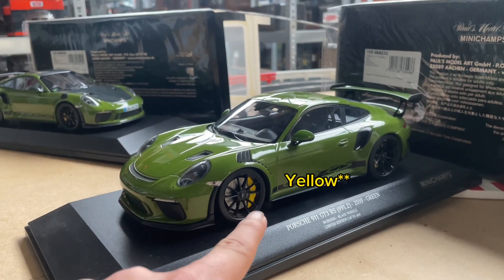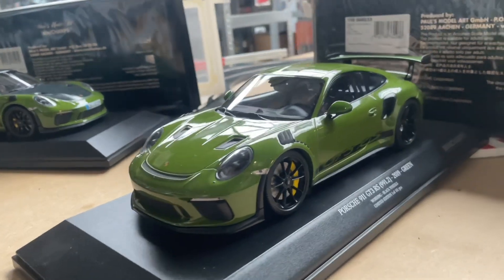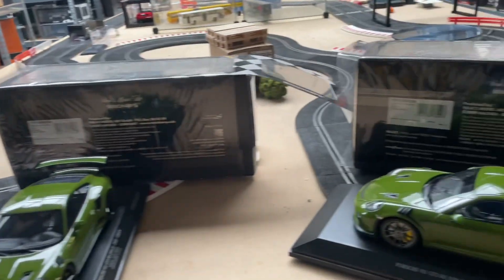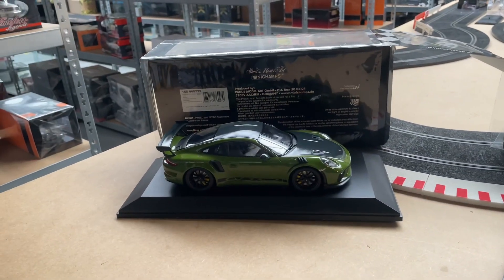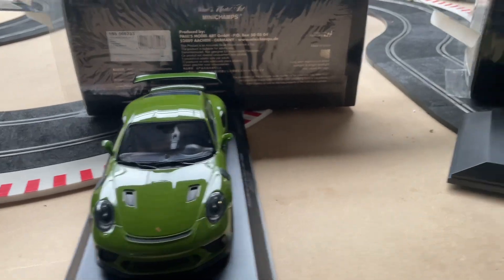Another one of our colleagues likes this one because he says the black rims with the color and the blue cloth look really nice. So we have three votes and everyone of us has a different model. Be sure to let us know in the comments which one you would choose, so we can end this discussion and know which one is the best model.